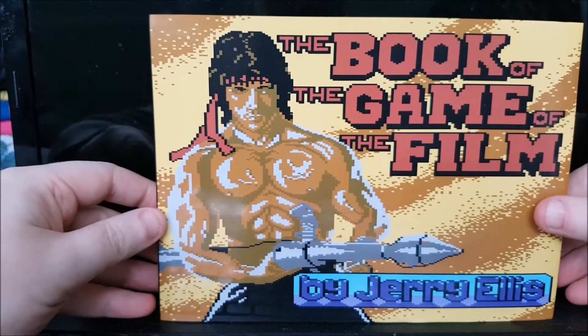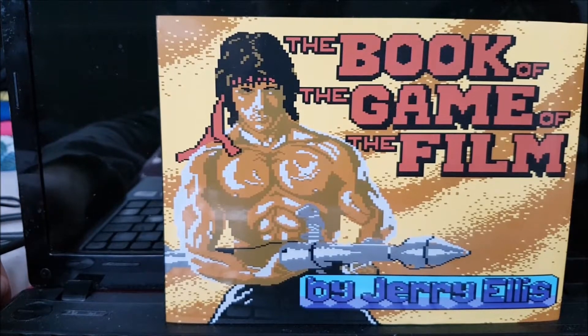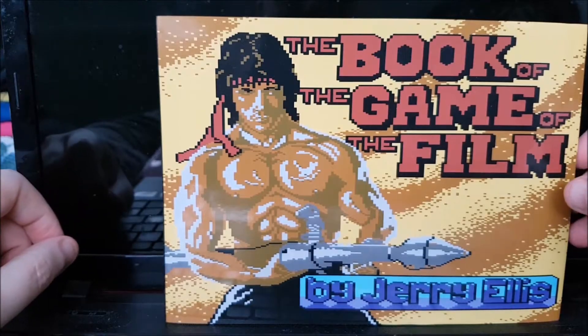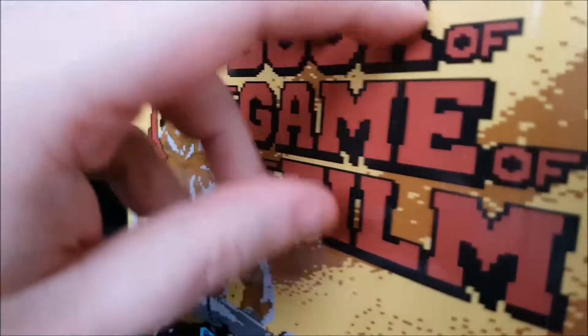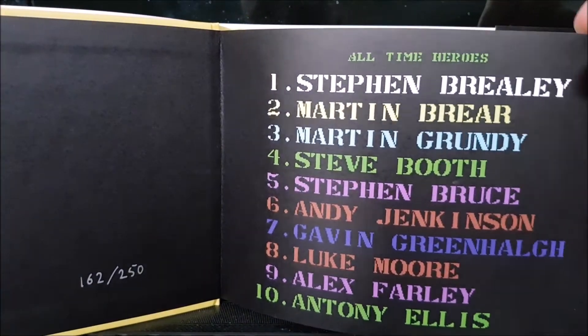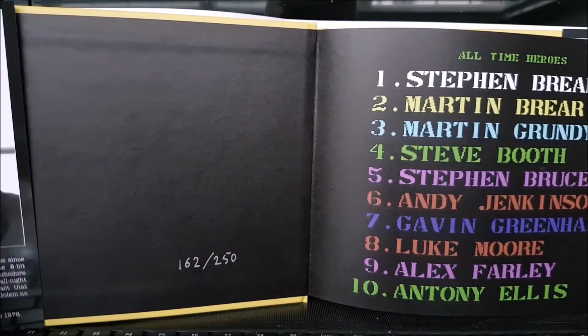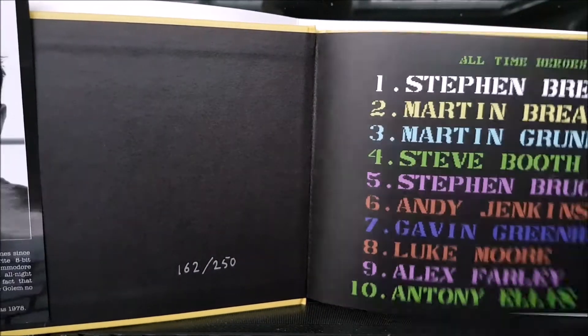I'll have a little look through it — I'm obviously not going to go through the whole book, because that would take ages and I don't want to spoil it all for you. It's giving lots of people shout-outs, and it's numbered. I'm 162 of 250.